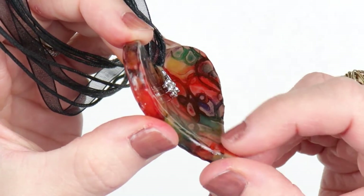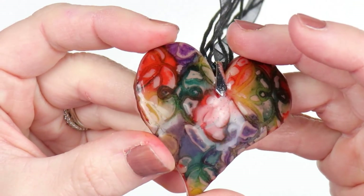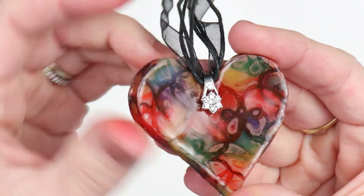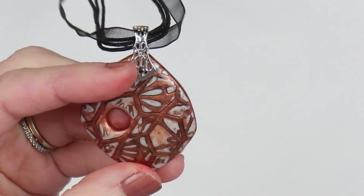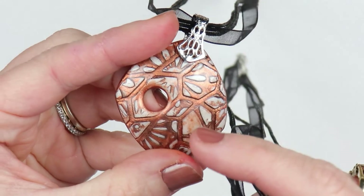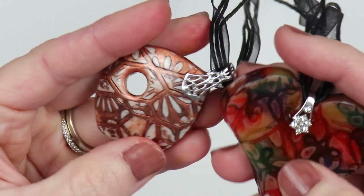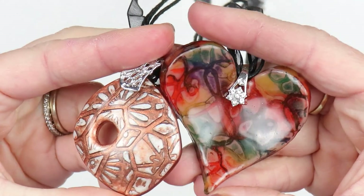You could do a whole bunch of stuff with this — just use different patterns and your creation would probably look different every time. I also made another piece very similar to this one, but I used a pearl white clay in the back instead of the beige, and just a bronze ink on the top instead of the multiple colors. Then of course did the little sanding on top, put resin on it, a bail, and that's it. Thank you so much for watching, bye!